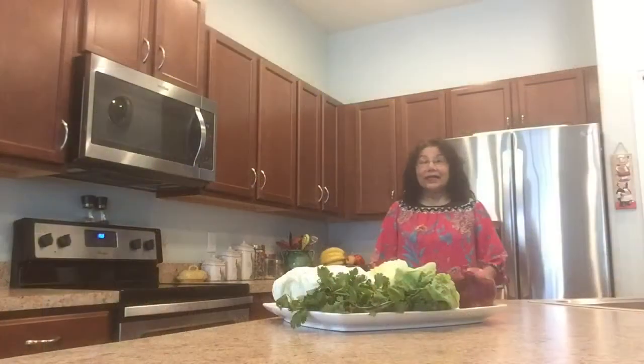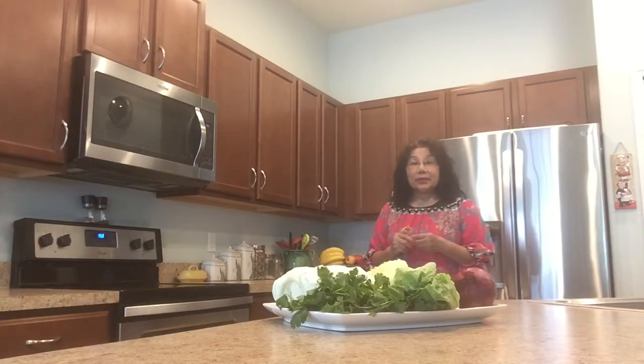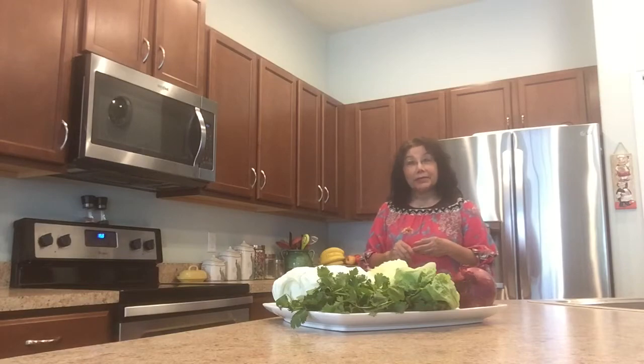Hello everyone! I'm cooking today one of my favorites — nam soot. This Thai dish can be used as an appetizer or healthy main meal.